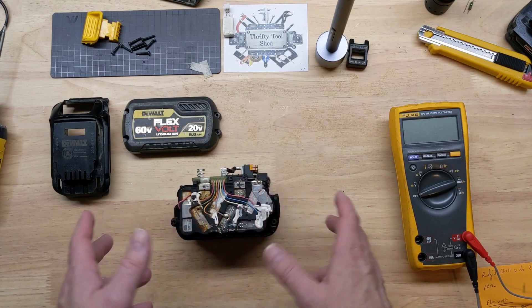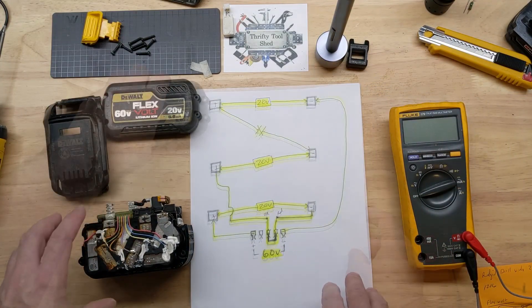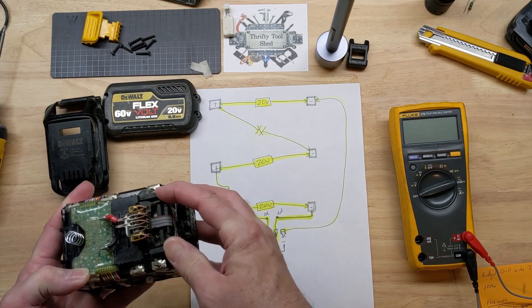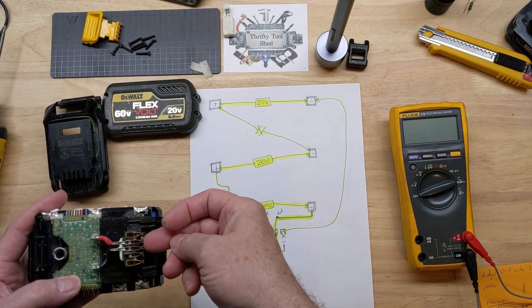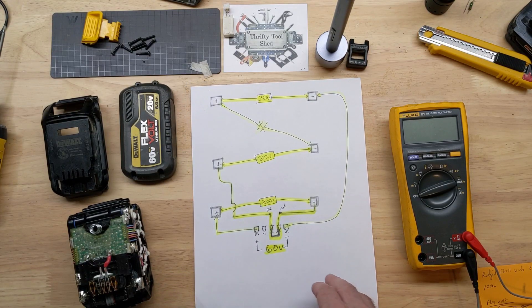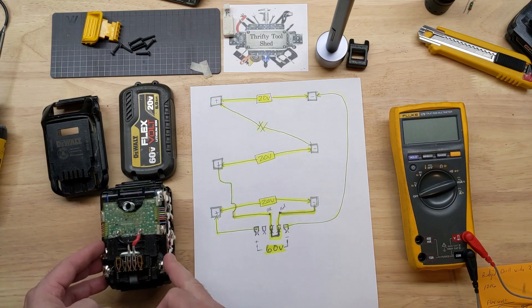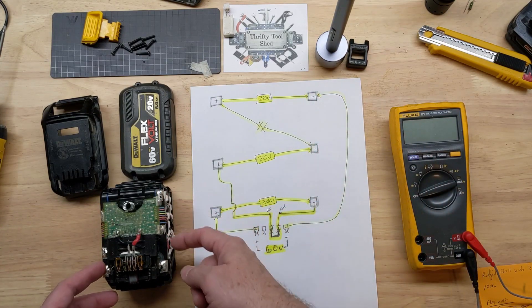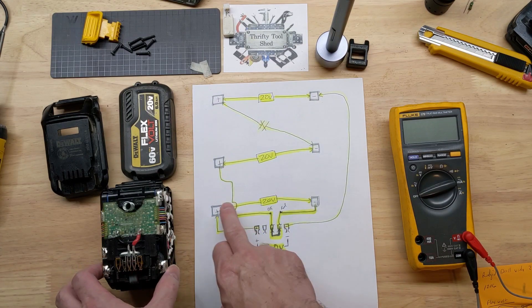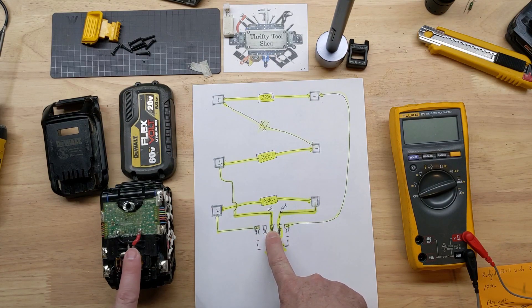We'll be replacing at least two cells today. As a quick refresher from the last video, I drew out on camera how this works. When we go to 60 volts it jumps out these contact points — minus, plus — it's 60 volts. Hopefully this is a little clearer: with your 20-volt cell pack across here, it's 60 volts with the tool plugged in and jumping out here.